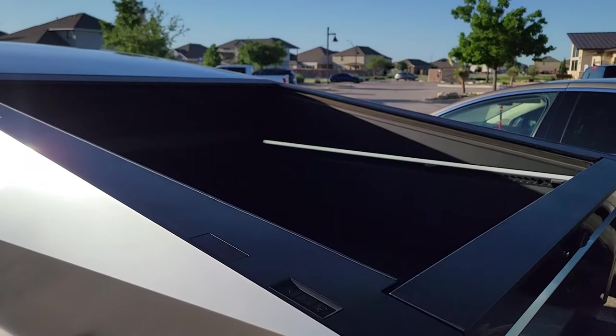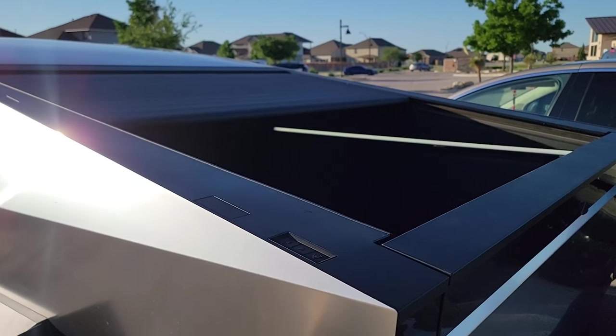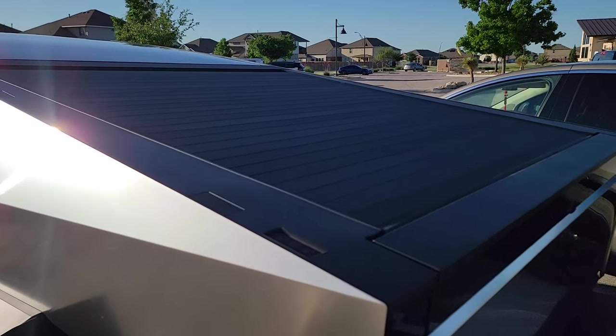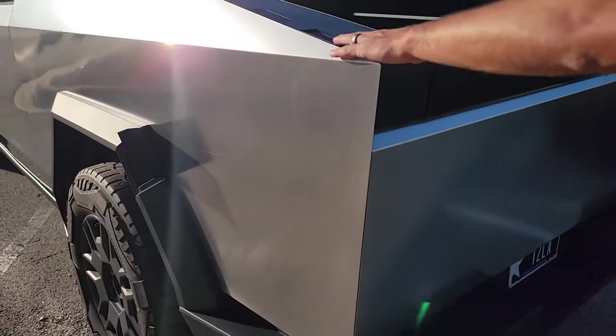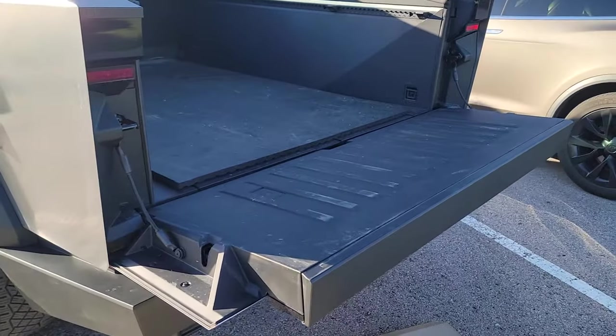Even the back has very sharp angles. The tonneau cover has no cover until it closes — it's all push-button, you can open it or close it. When you open the tailgate — not the trunk, the tailgate — it's automatic, soft release and soft close.